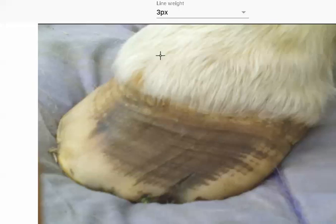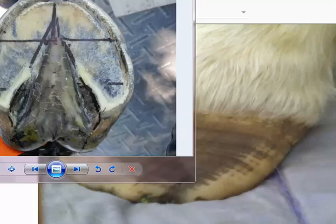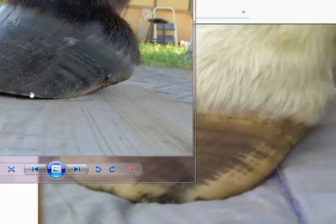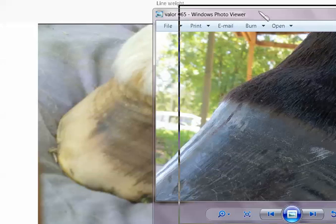A lot of times what I do is shave their hair right here so I can see exactly what's going on with the coronary band, because it's supposed to be smooth. Let me find a picture. Look here at the coronary band — see how that is smooth, here's your hairline, see how there's a smooth transition there. When you have a bulge like this over here — you see this bulge — that's not good.